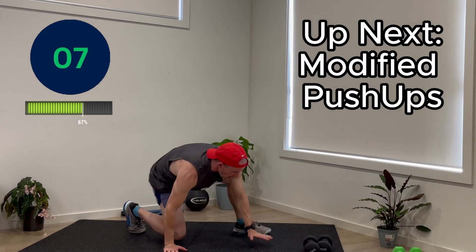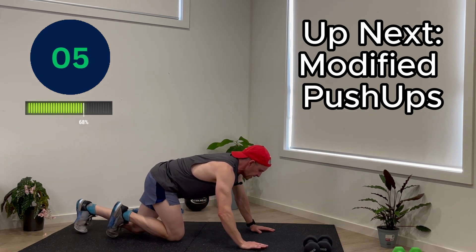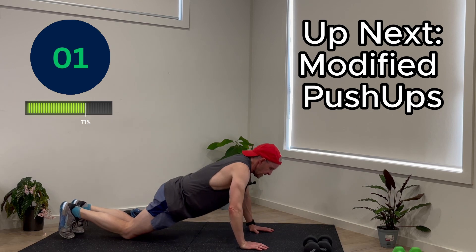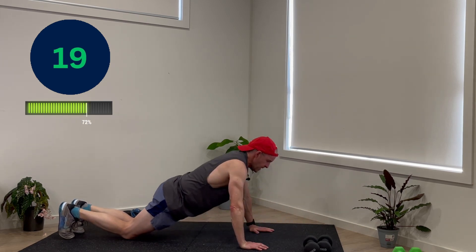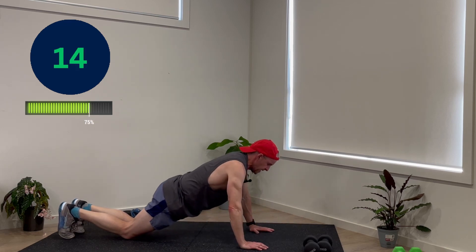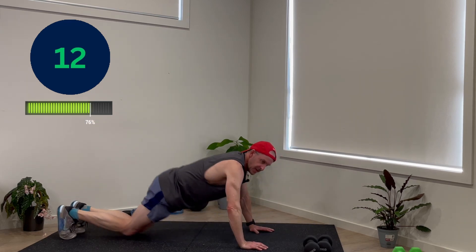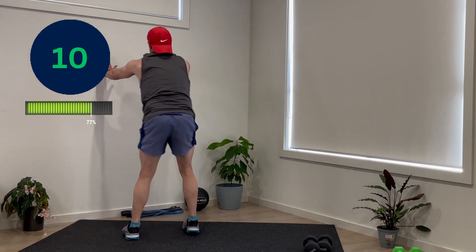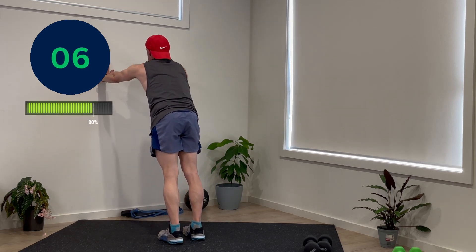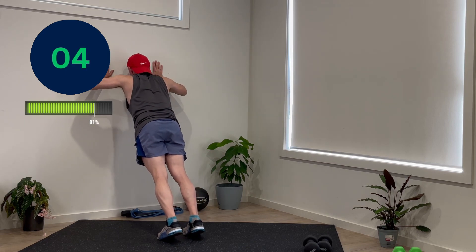Modified push-up for number five. Lots of different ways to do this — on knees, or you can do this against the wall. Make sure the elbows are bending out to about 45 degrees. On a wall, you would just be pushing in and pushing out. That's the first version.